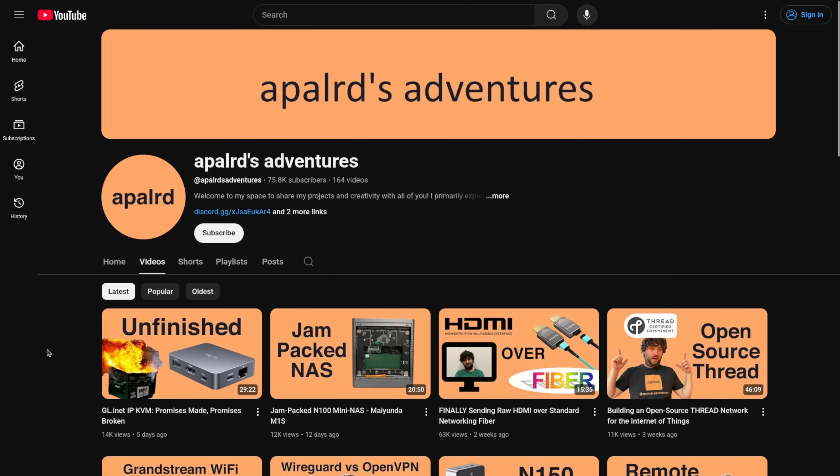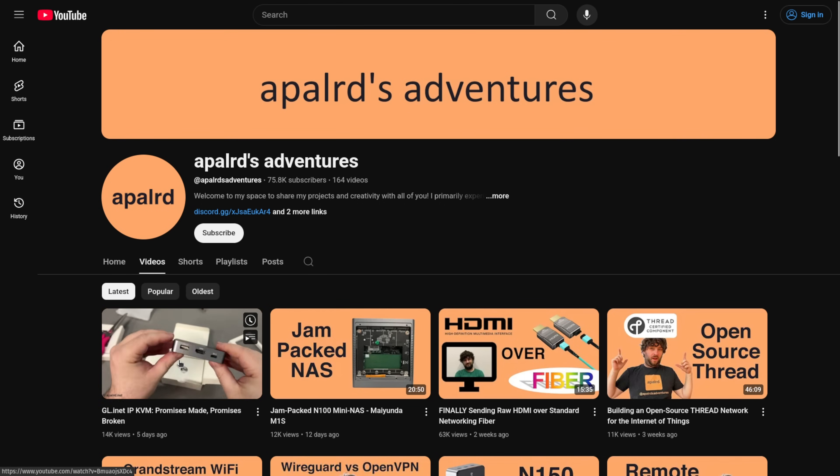Tom here from Learn Systems, and we're testing out the GLiNet KVM today. I've actually been testing it for a few days, and I did have a conversation with my friend from Apple Large Adventures — you'll find his video linked down below — where he completely shows the problems with this device as it was shipped to many other creators, including myself.